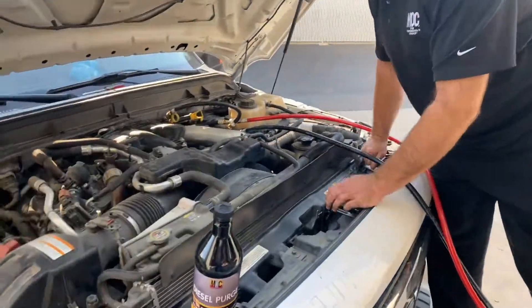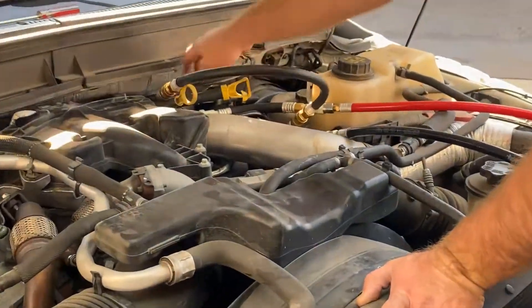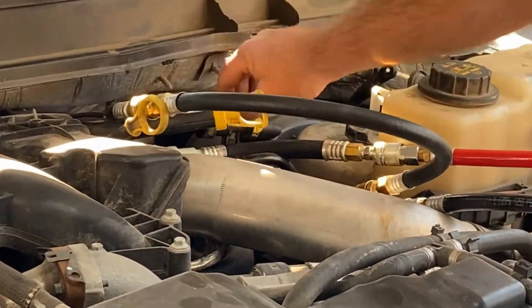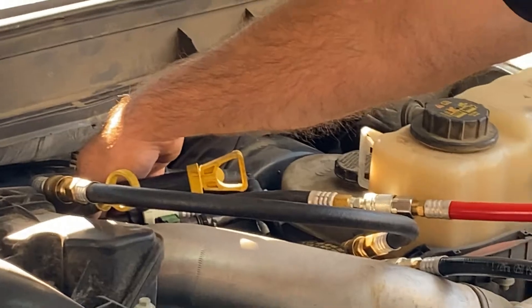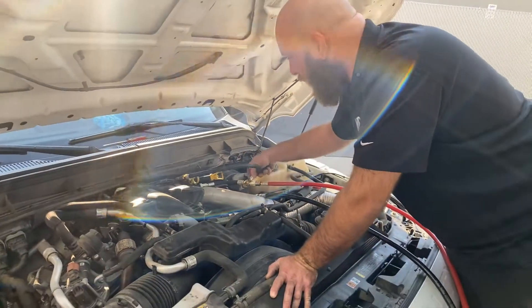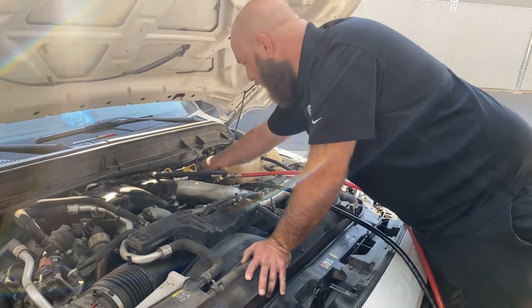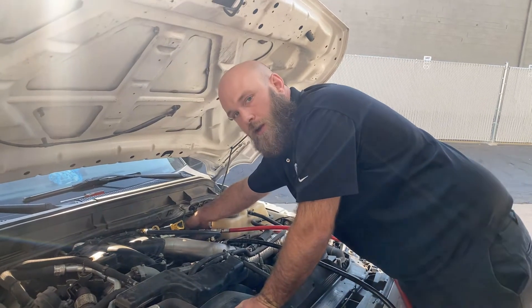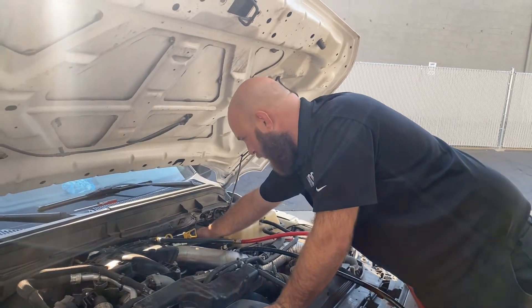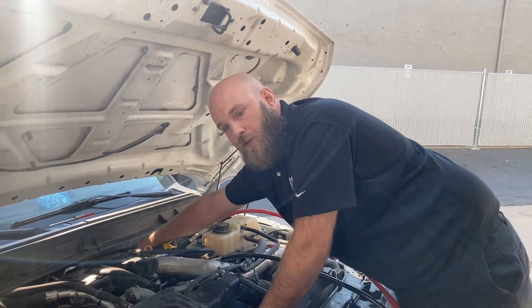I got it hooked up to loop the pressure and return from the tank. I got a half-inch male fitting coming off the filter housing towards the rear by the firewall, then a 12 millimeter going to the return which goes back to the tank. Then over here on the return from the CT pump, I have a 90-degree 12 millimeter female fitting and then a half-inch female put directly in line with the fuel filter.